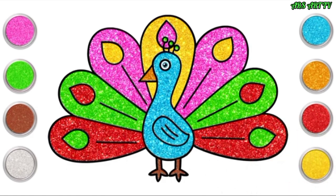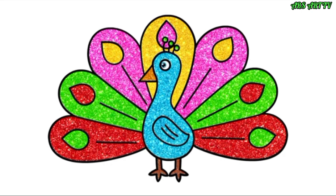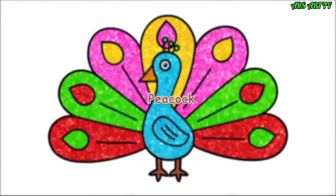And you're done! Amazing! Look at that beautiful display! The peacock is truly wonderful!